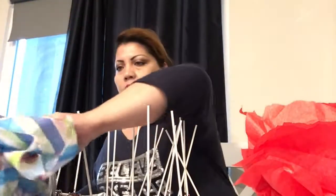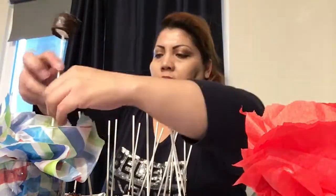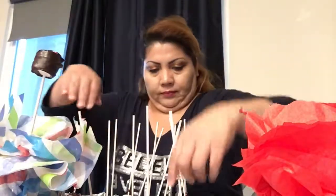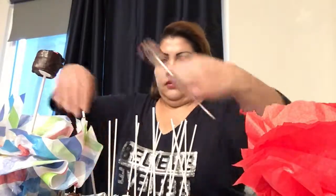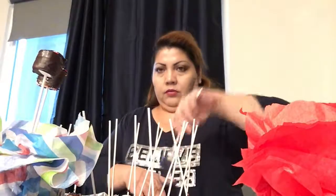Our marshmallows are already dry. This is how we make our basket — you get your marshmallows, you turn them over, and then you put them in. Different color marshmallows — we have blue ones.